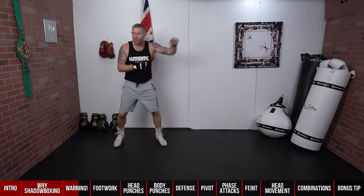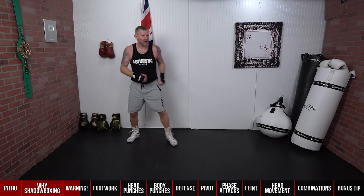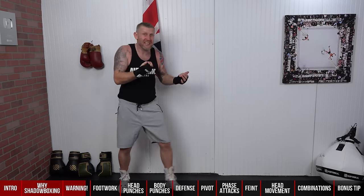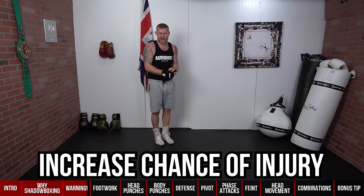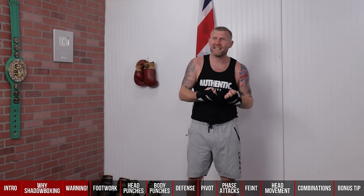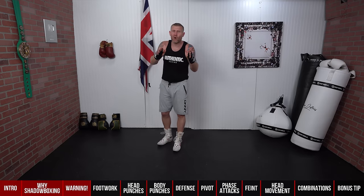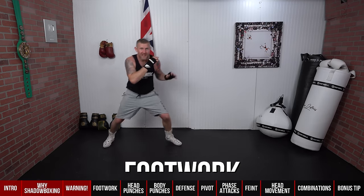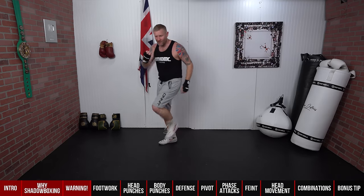As soon as you start switching off — watching what your friend's doing or thinking about dinner — that's when you're going to get worse at boxing. Shadow box to your advantage and never shadow box with bad form and technique. The other warning: don't shadow box when you're cold. If you shadow box when you're not warmed up, there's a good chance you can get injured. Your muscles need a good warm-up — ease into it before you start shadow boxing.